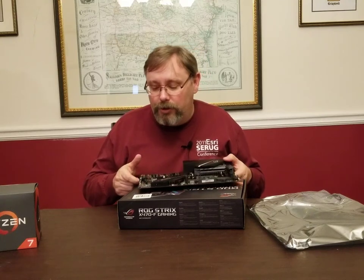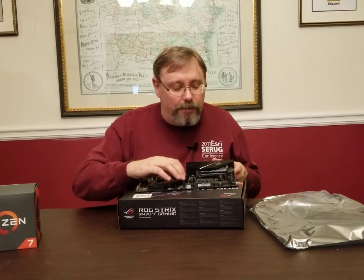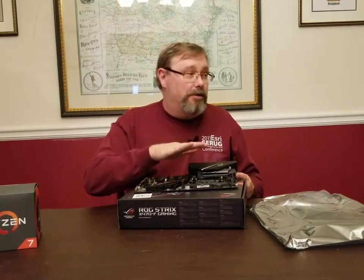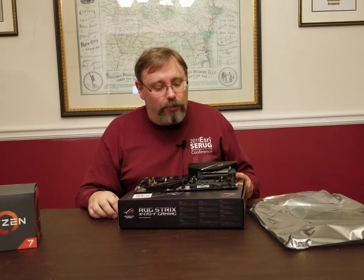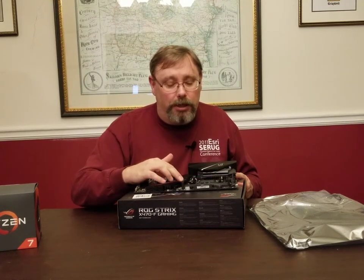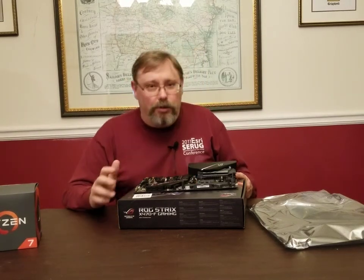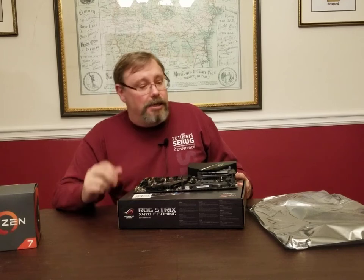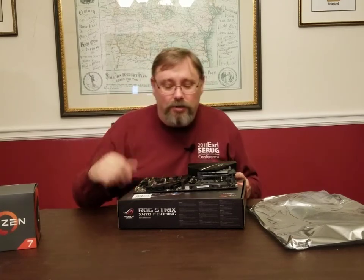Pretty exciting. One thing I'll note — we'll get into this when we go to put in the RAM. This does have dual-channel, so one of the reasons I got two sticks of memory to make 16 gigabytes — I could have gotten a single 16-gig stick, but I got two 8s so I can do dual-channel. It's kind of like if you think about a road: a single stick is like a two-lane road with very limited traffic, but two sticks is like a four-lane road that handles a whole lot more traffic. So that's what we call dual-channel.